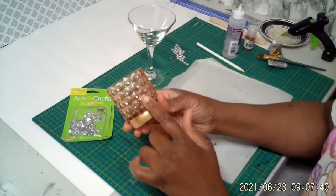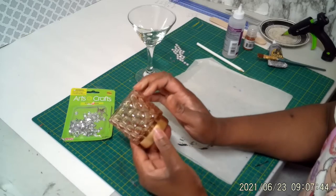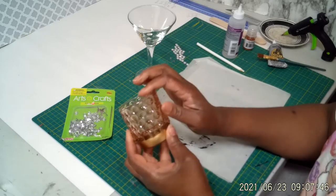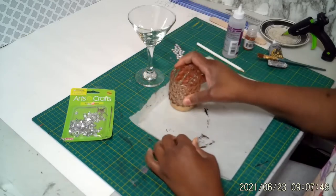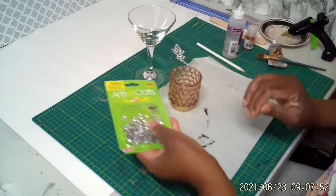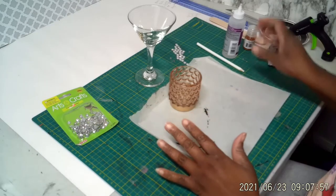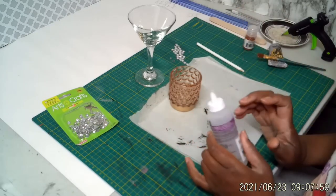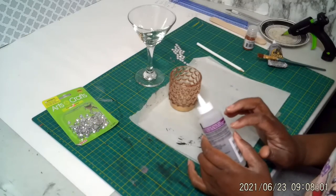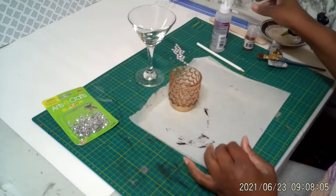I don't know if you can see the divots — they have like little holes in there. They also come in different colors; I like this color so I got this color. You're going to need some rhinestones. I have some 8mm rhinestones that I got from my local Dollarama. You're going to need some glue of some sort — you can use glue or you can use Mod Podge, either one, it doesn't matter.